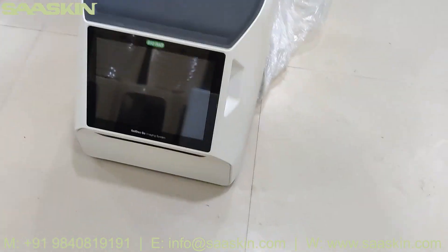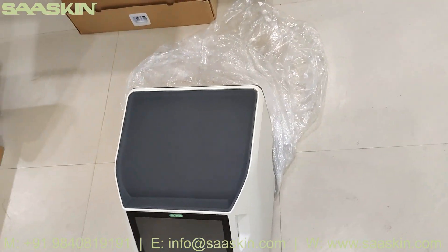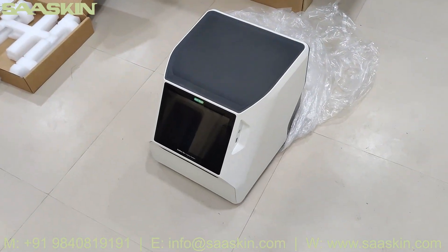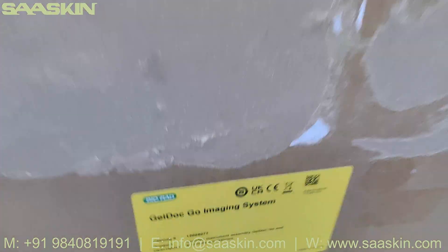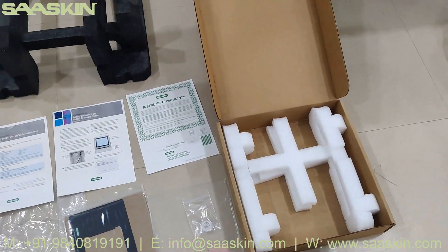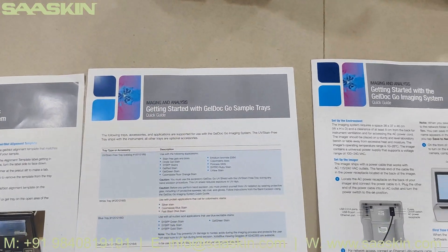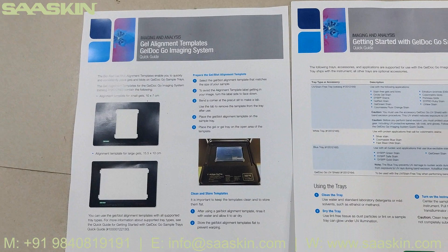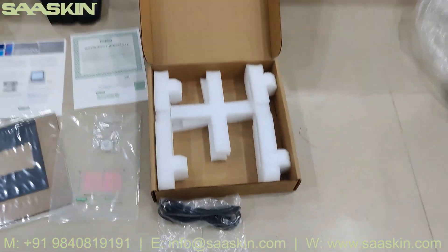This is how the total machine looks like. It says Bio-Rad GelDoc Go Imaging System. So just quickly to summarize: today we have seen the unboxing of Bio-Rad GelDoc Go Imaging System. You get one main machine unit and a small cotton box with a complete set of accessories — instrument warranty, quick guide for getting started, quick guide for sample trace, gel alignment templates, a fixing plate, stickers, and the power cord.